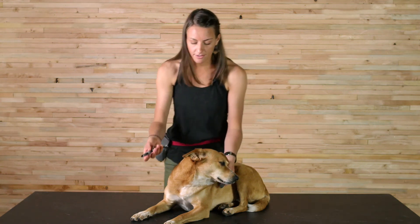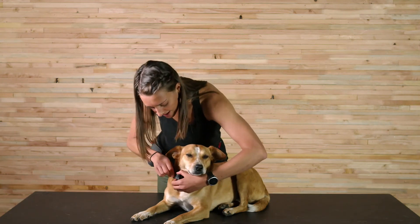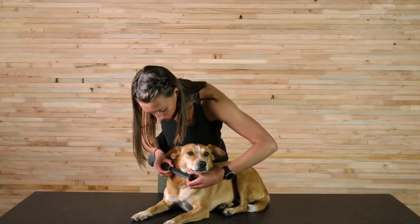This collar is super easy to use and adjust. With the side release buckle, you just snap it around, and then to adjust you just slide this slider and pull the webbing to make sure it's the right size for your dog.